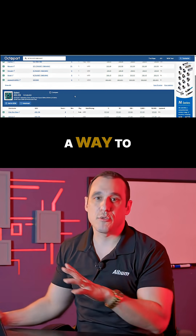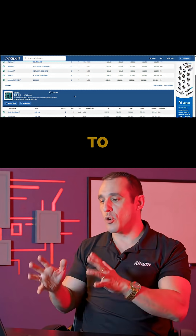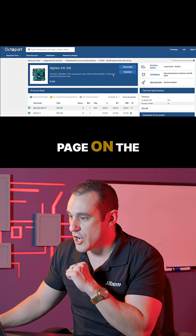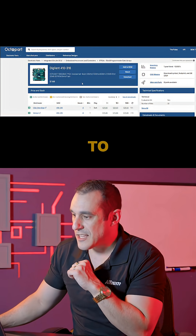I really like using dev boards as a way to identify some of the basic peripherals that you're going to need just to work with this particular FPGA part number. So let's go ahead and open up this page on the Octopart website, and then you can see here we have access to the datasheet.